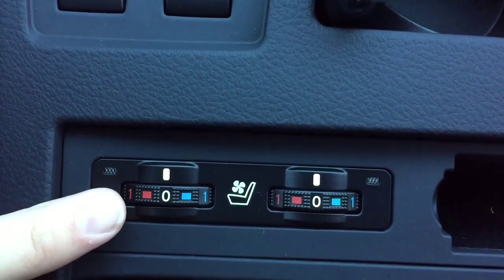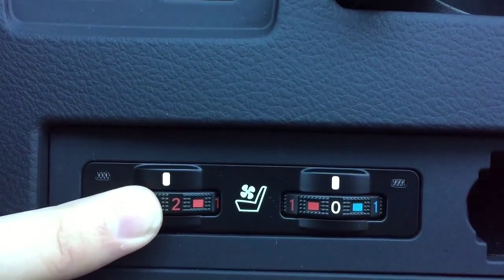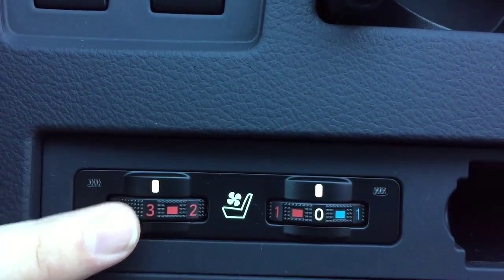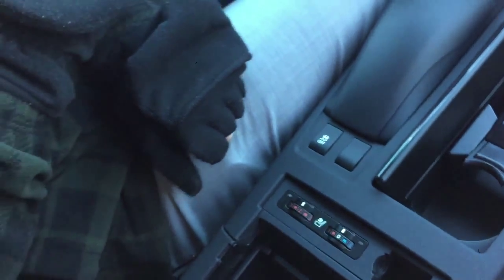For the colder months, you can turn on the heat. Again, changing the intensity level, one through three, however you'd like to have it. That'll keep you nice and toasty when it is cold outside. Either way, you've got both the heated and the ventilated.